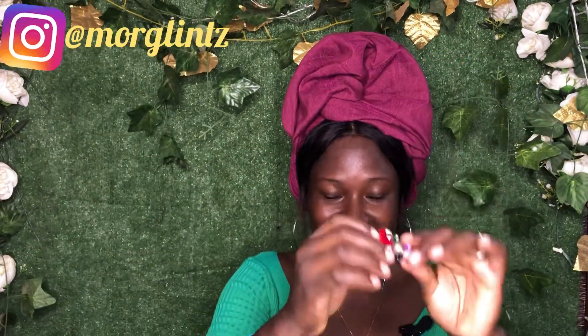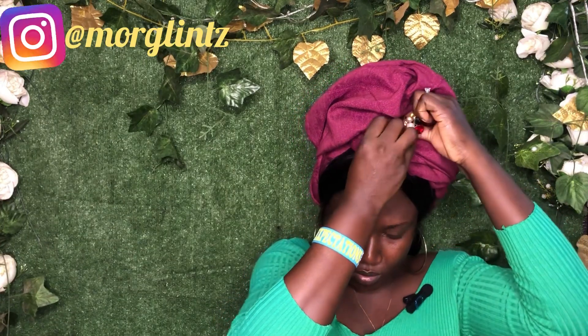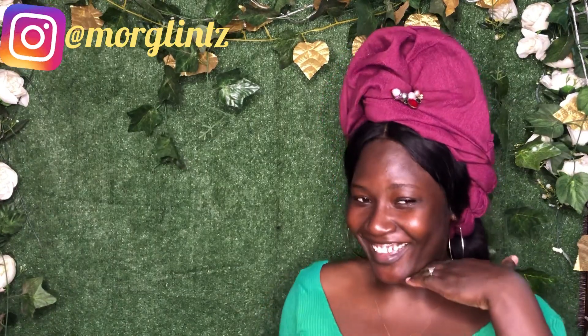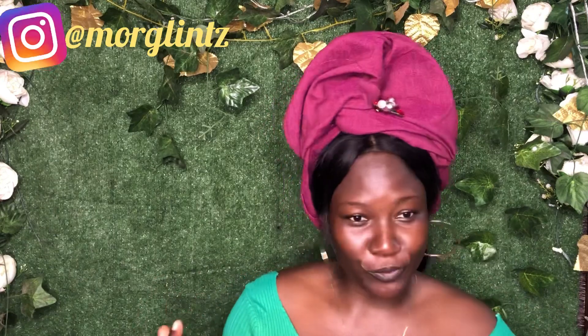You can choose to embellish it with a brush, so I'm using my brush now. You can see this is a very beautiful one. Trust me, guys, as long as all the necessary places have been pinned down, this gele cannot fall off. Don't worry. Watch the way it touches the head to make sure you are pinning it down at the necessary points and angles.